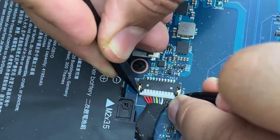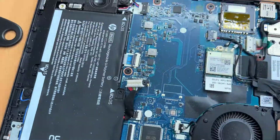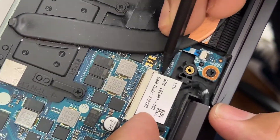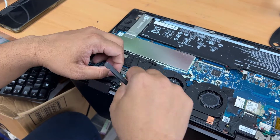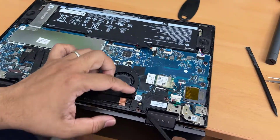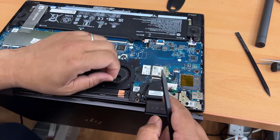So let's disconnect the battery first. Now we're going to take all the hinge screws out, the LCD connector out, and the Wi-Fi antenna cable out, and then we can separate the top panel from the bottom panel.